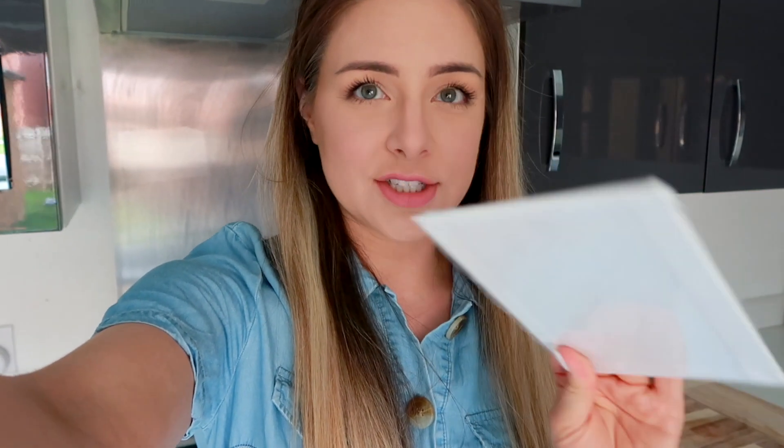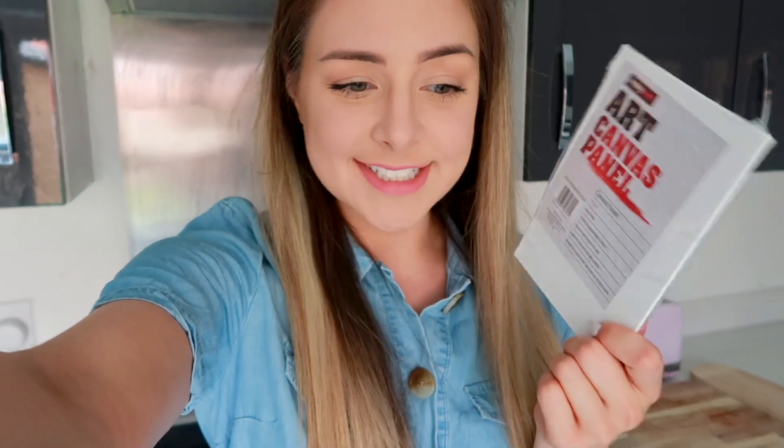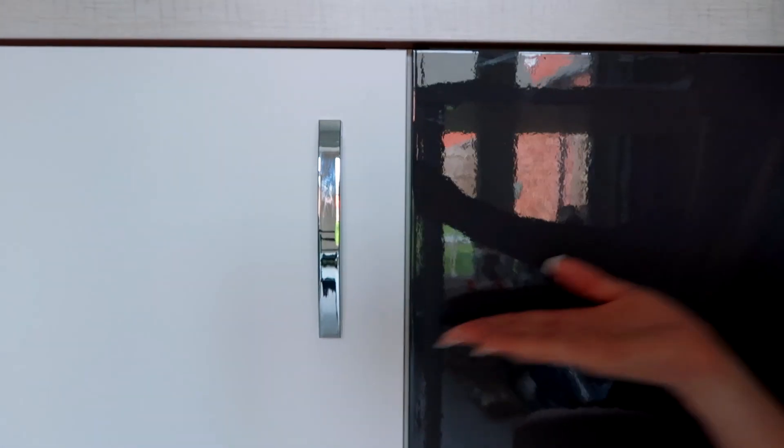I'm going to just practice with these canvases — I think they were one or two pounds each. I really don't think I'm going to be good at this, but we're going to see and then hopefully graduate and be better. Also, look how much brighter this white cabinet looks compared to the dark gray one — it's just day and night difference. I can't wait till the whole kitchen is done.